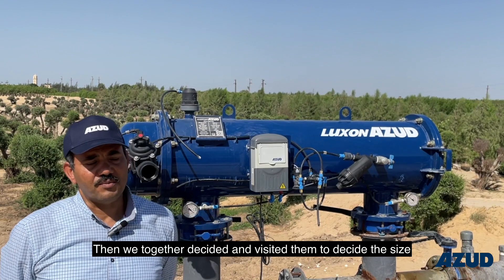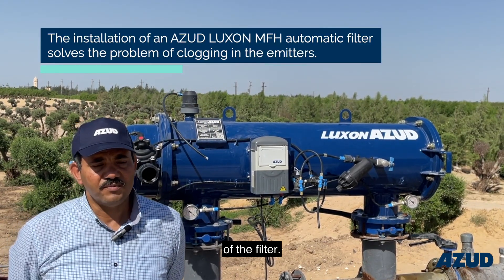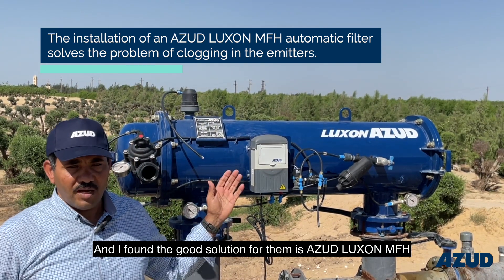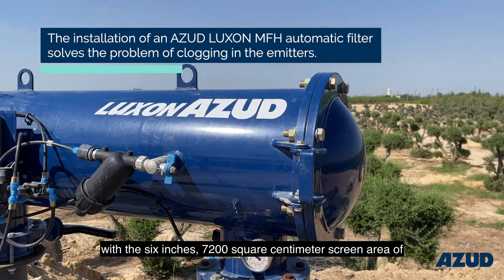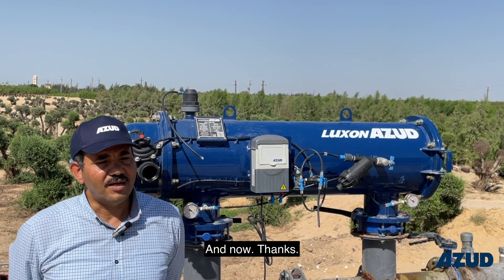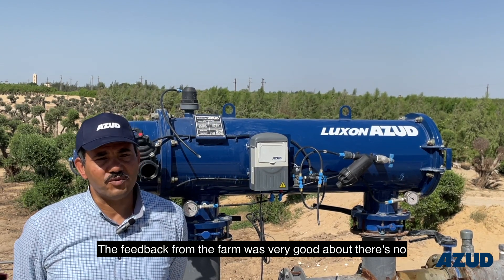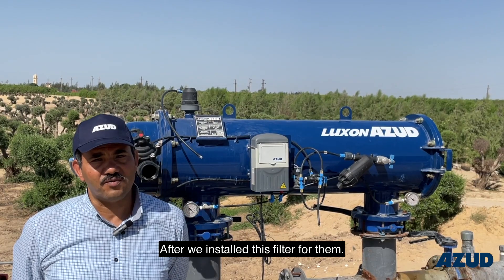We visited together to decide the size of the filter, and I found the good solution for them was the Azotloxen MFH with six inches — 7200 square centimeter screen area of the filter. And now, thanks to this, the feedback from the farm was very good: there's no clogging anymore after we installed this filter for them.